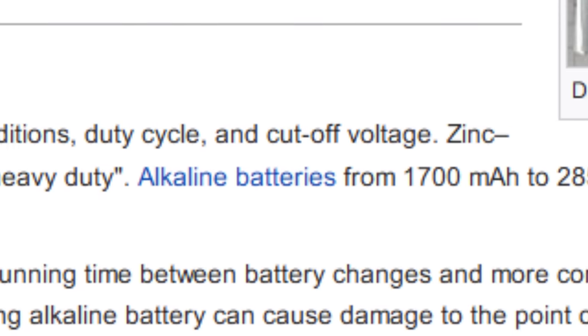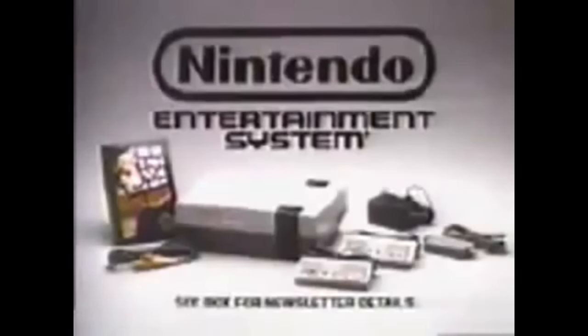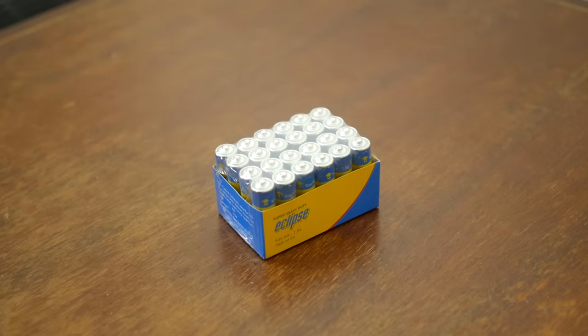Alkalines at about 1700 to 2850 milliamp hours would last more like two to four hours, which is why they're usually called super heavy duty. But this is just an experiment, not a serious attempt at playing NES without access to power. So for now, I'll be sticking with some cheap low-end zinc carbons, just for the experiment.